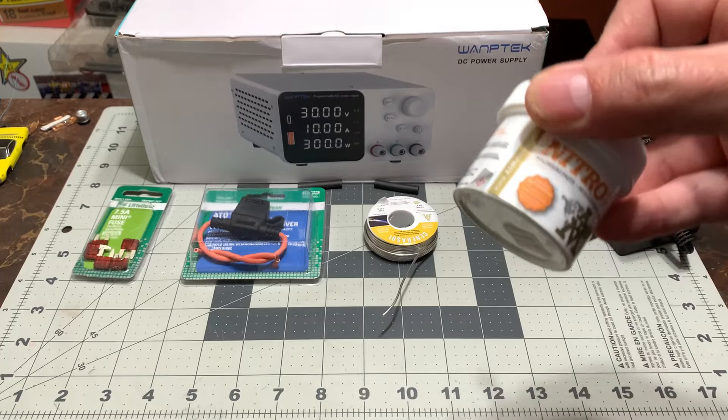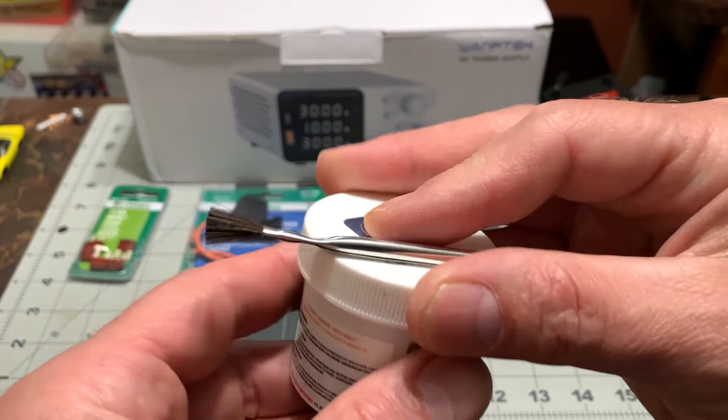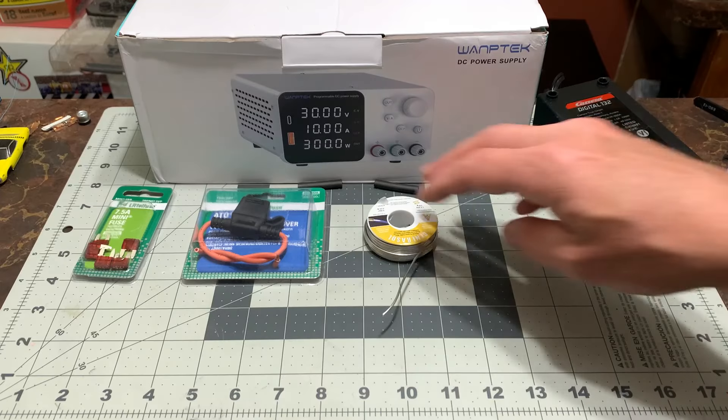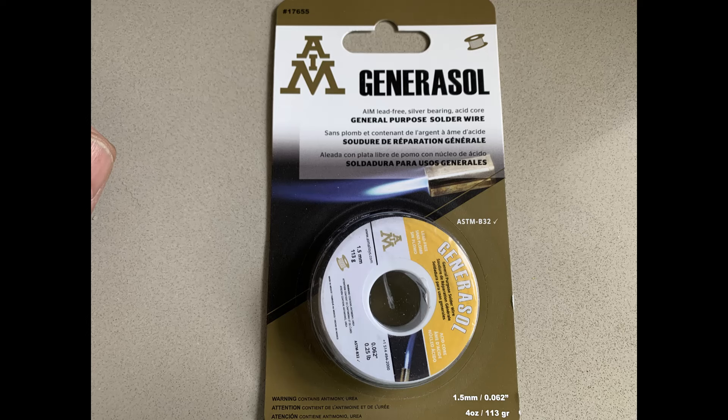You're going to want to get yourself a little bit of this flux to put on right before you do your soldering - it helps the solder flow more freely. And here we have the solder. It's just a smaller gauge. It's good stuff.